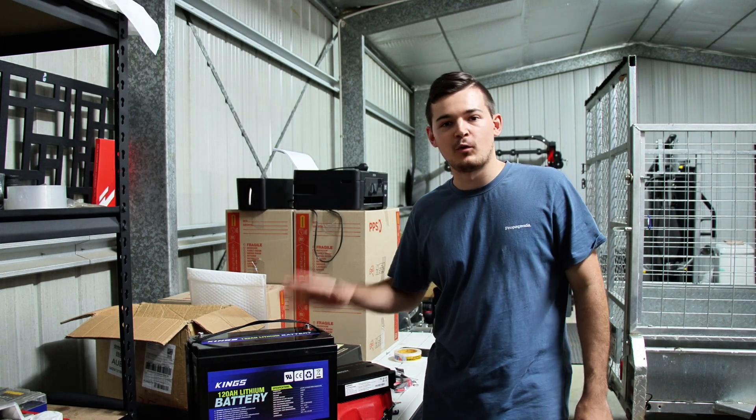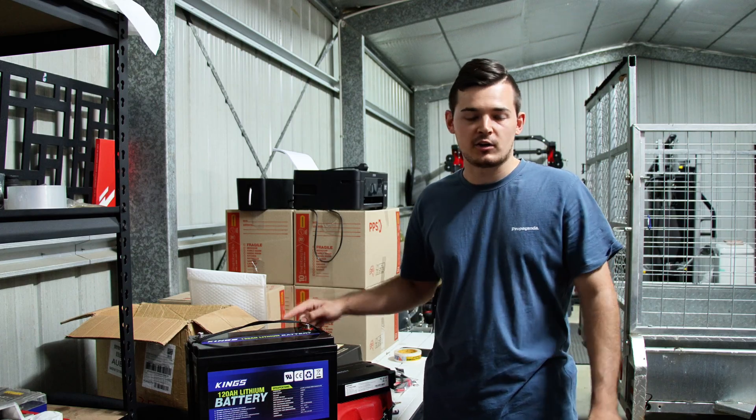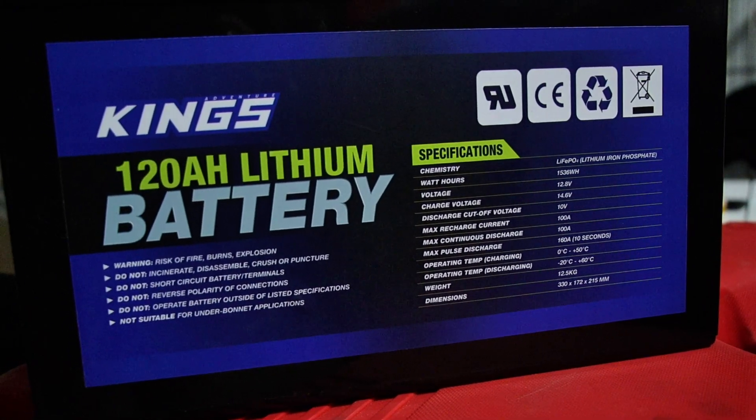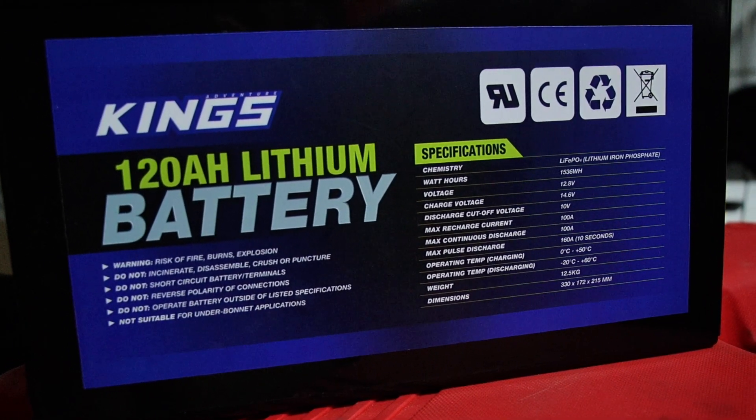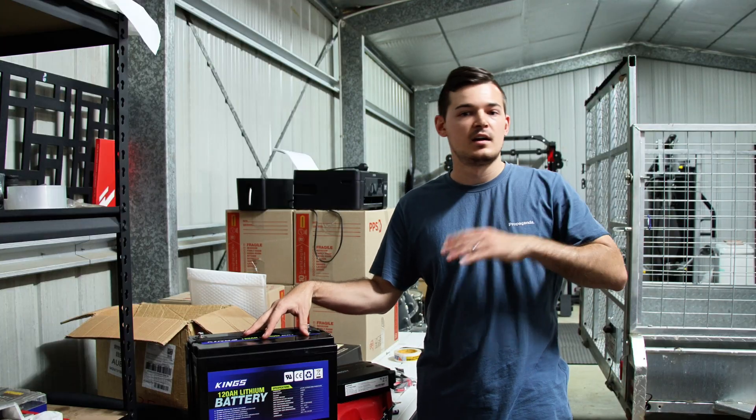I just want to show you everything that we have here. Starting with the King's 120-amp lithium battery — I already had this battery. The reason why we're going to be using it in the car instead of the caravan is because we're going to be traveling with the car a lot and doing day trips, so it's nice to have a light battery.